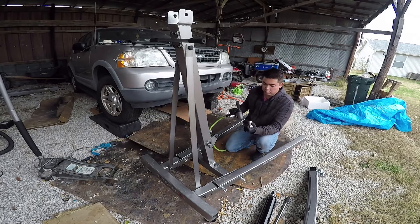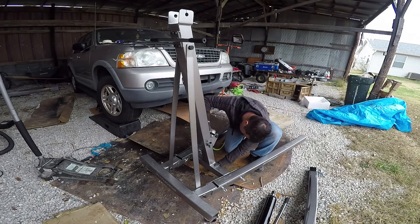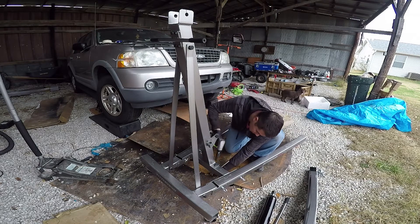These are 22-millimeter sockets, and this should tighten it pretty good. You want to alternate these — you don't want to go completely on one side and then completely on the other. Alternate so they slowly get the right amount of torque.